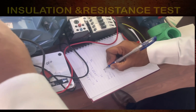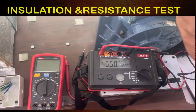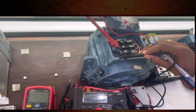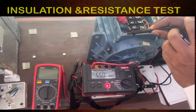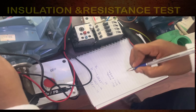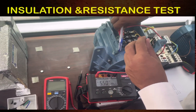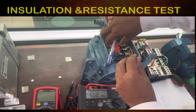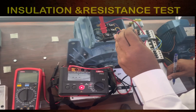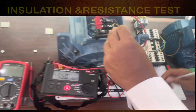The U1 winding reads 5.50 gigaohms. Testing the second winding — it is also 5.50 gigaohms. Now connecting to the last winding to check it as well — this is also 5.50 gigaohms.